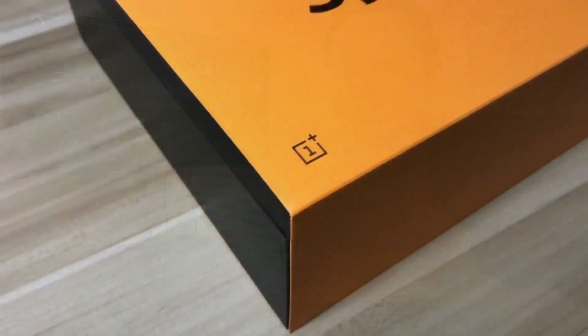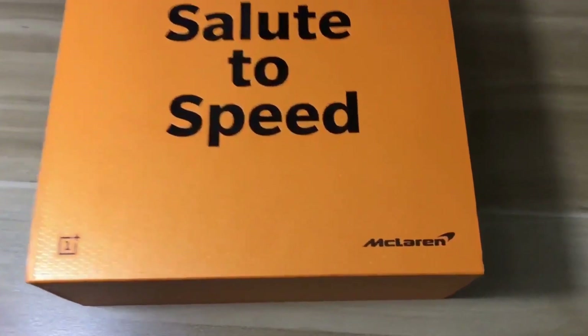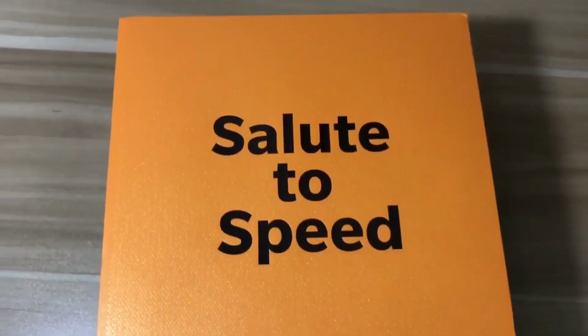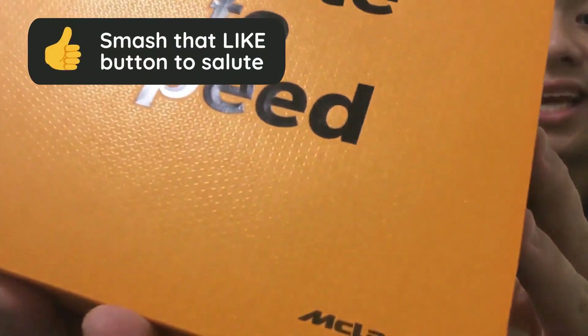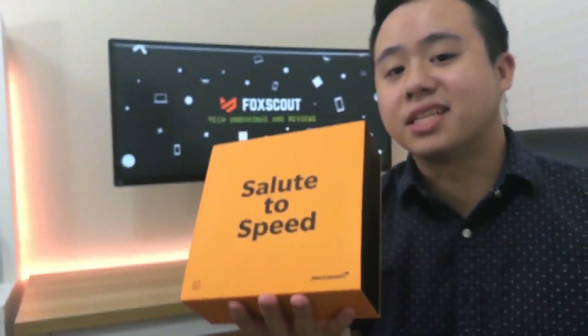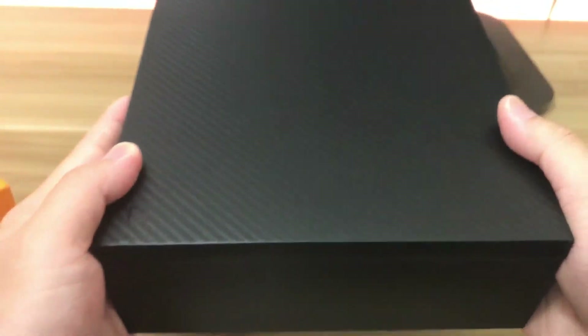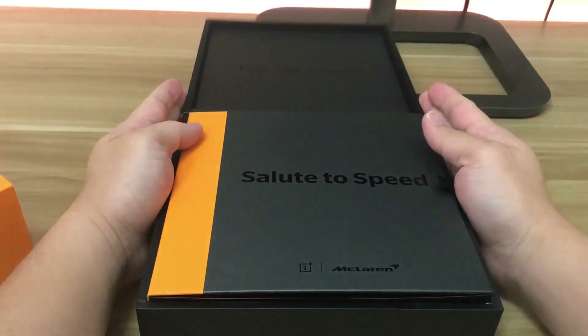Without further ado, let's head straight to the unboxing. First thing first, you can see it comes in a beautiful packaging with the McLaren badge and the OnePlus logo, and it says 'Salute to Speed.' I absolutely love the vibrant color packaging. Picking up the box, it's surprisingly heavy. Sliding the orange cover out of the packaging reveals a beautiful carbon fiber box.